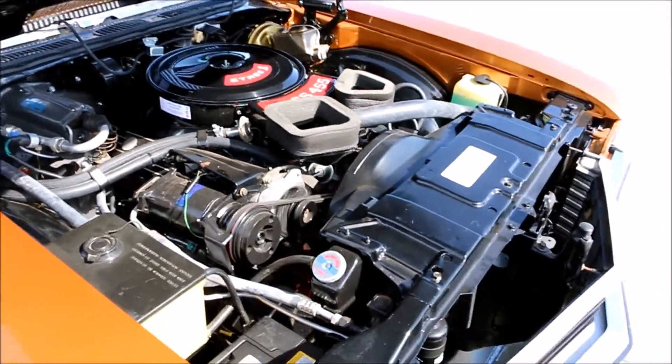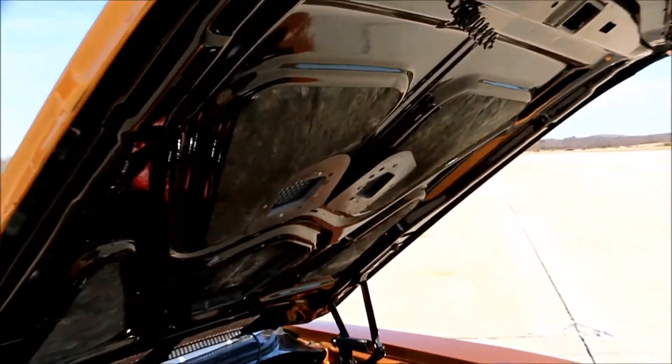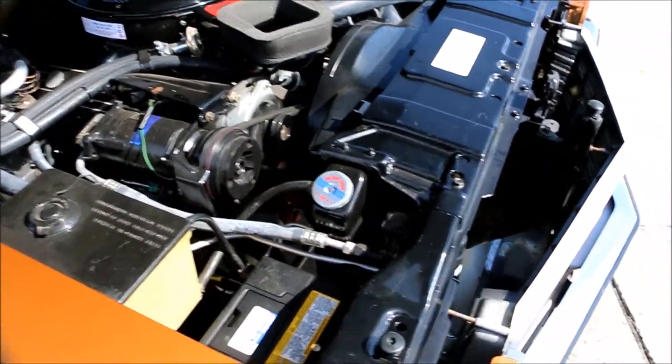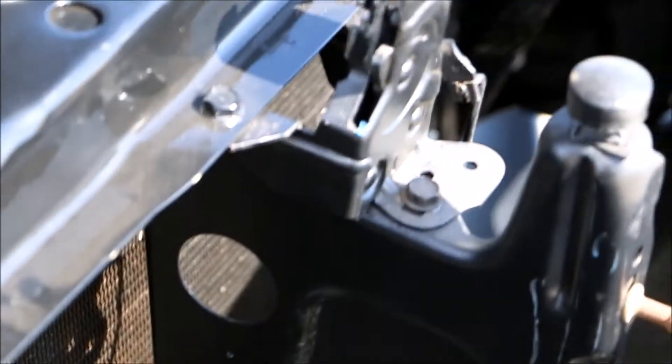What do you think you have into the build? Oh man — I started stopping counting at around 40 grand. Sometimes you don't want to tell the lady about it. We'll make sure she doesn't see the presentation!